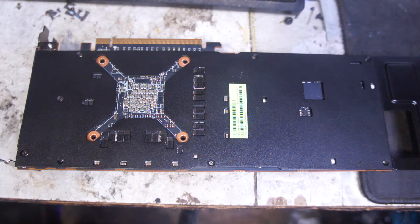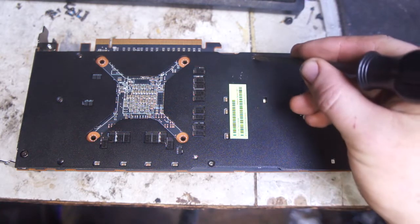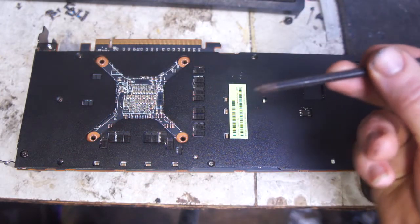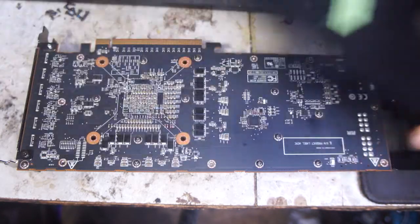There are seven screws in the back plate here: one, two, three, four, five, six, seven. Take out those seven screws with a small Phillips screwdriver and the back plate will pop off.